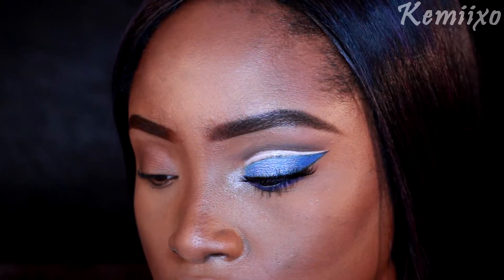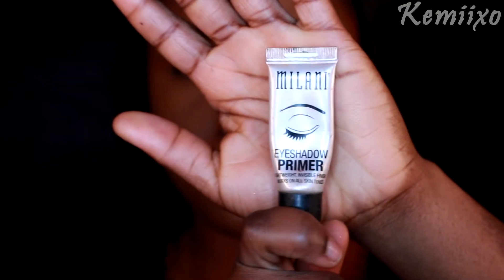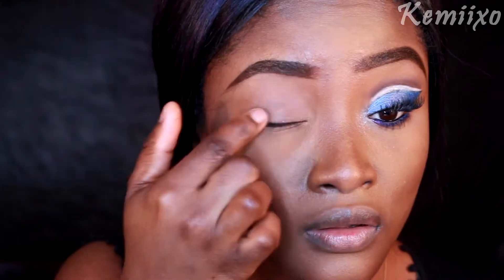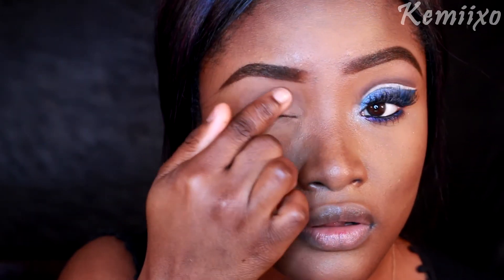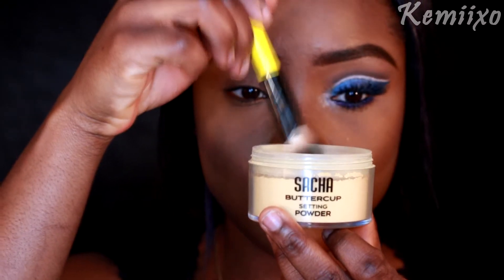Hey guys, welcome to my channel! Today I'm going to show you how I did this cut crease. I'm going to use my Milani eyeshadow primer, apply that to my eyelid using my finger, and then use my Sacha Buttercup setting powder to set that.